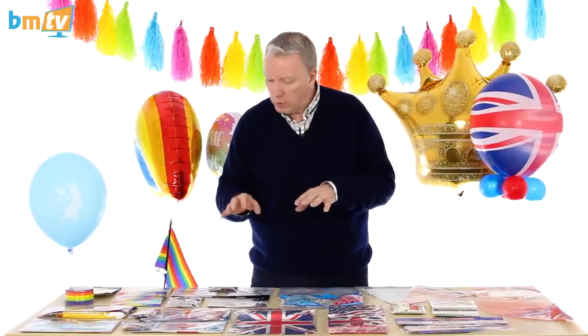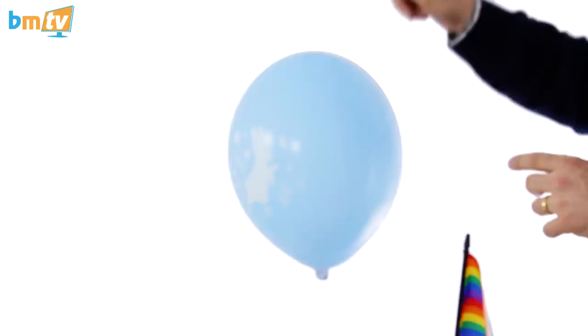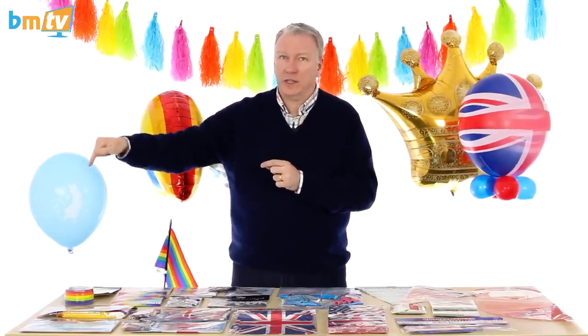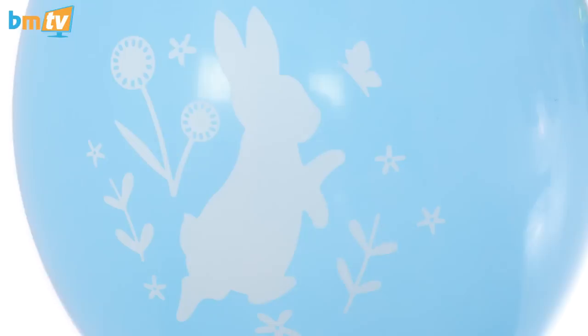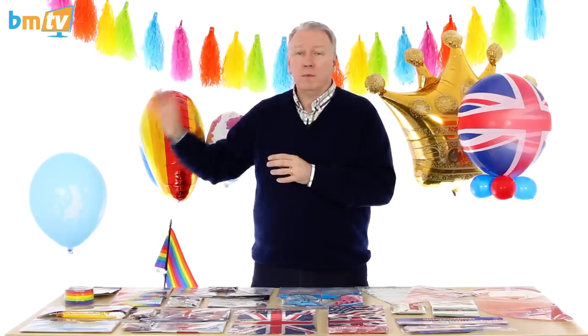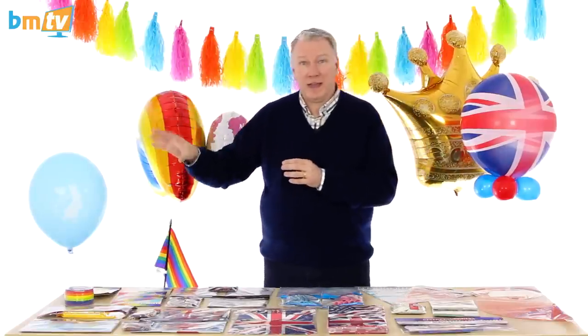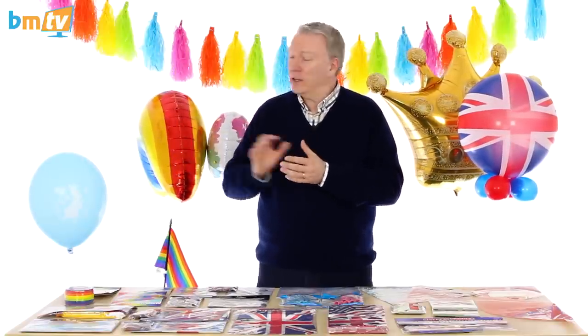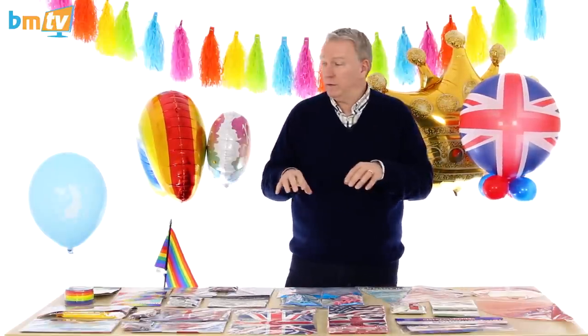Now, two things I'm very, very excited about. The first is this — our bunny and flowers balloon. I say 'our' because we designed this: Amy downstairs designed it herself. It's because Peter Rabbit is very popular at the moment because of the film, and lots of people are doing Peter Rabbit parties. We can't do Peter Rabbit balloons because we don't hold the license — that would be illegal. So we've printed a bunny rabbit onto the balloons with some flowers and butterflies around it. We've got them in blue at the moment, coming in pink, and possibly another more neutral color as well. Any ideas? Please leave a comment down below.